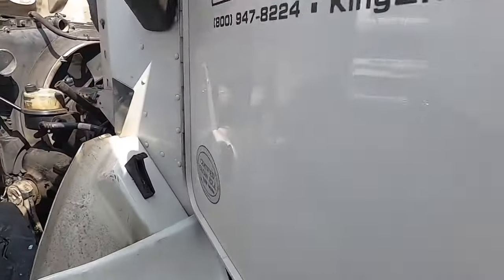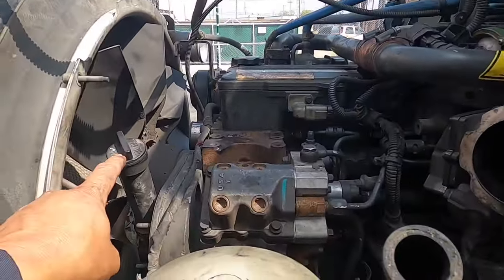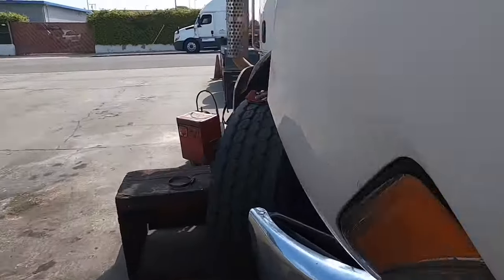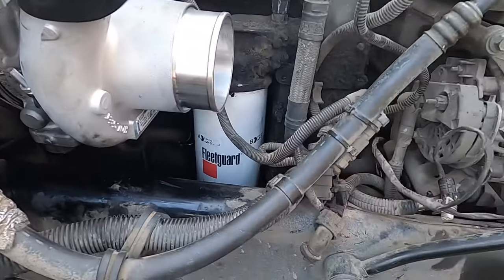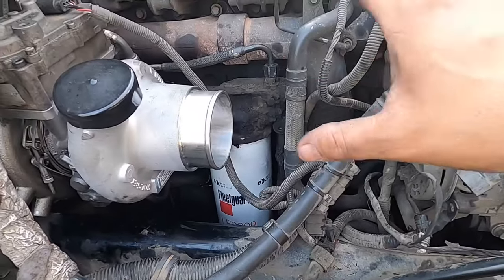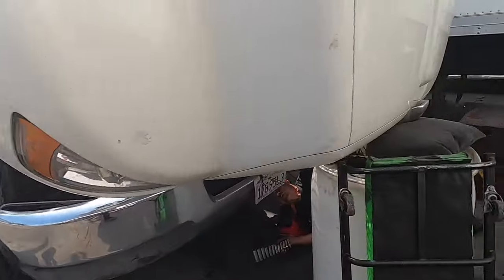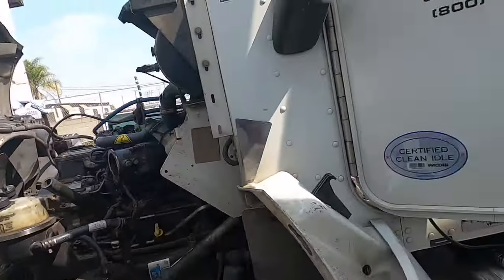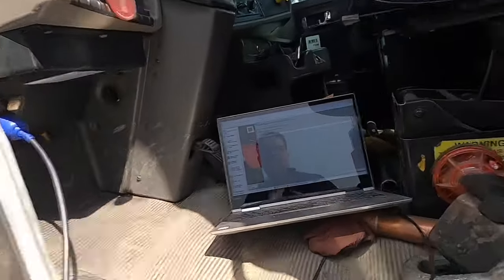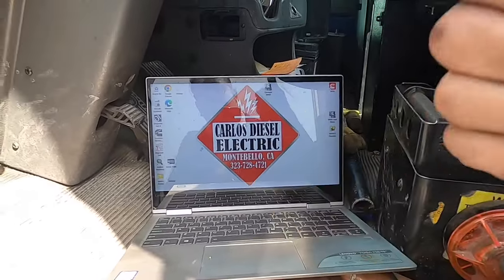A few things to give you a heads-up on when replacing your turbo: highly, highly recommended — replace your motor oil. Dump that motor oil, put new motor oil in there, and obviously a new engine oil filter. The reason is that if there's ever a warranty issue, these guys get very particular. We're not taking any chances. That's pretty much it, guys. This procedure is the same whether it's an ISL9 like this, a PX9, an ISX, or an X15 — very similar. If you have any questions, hit me up. Hope this video helps. Like, subscribe, give it a thumbs up, have a great day.